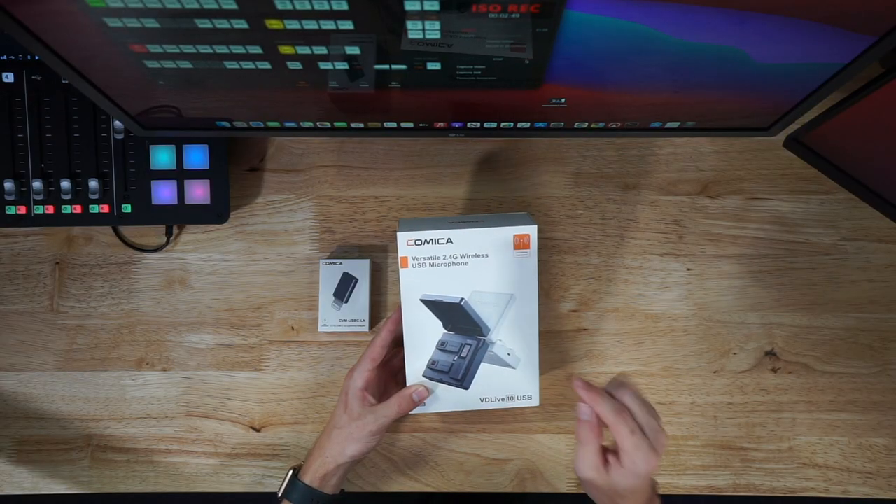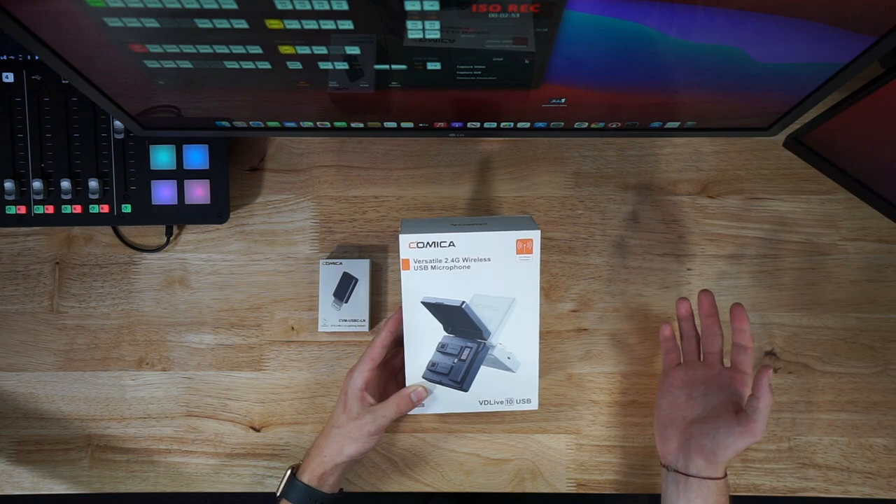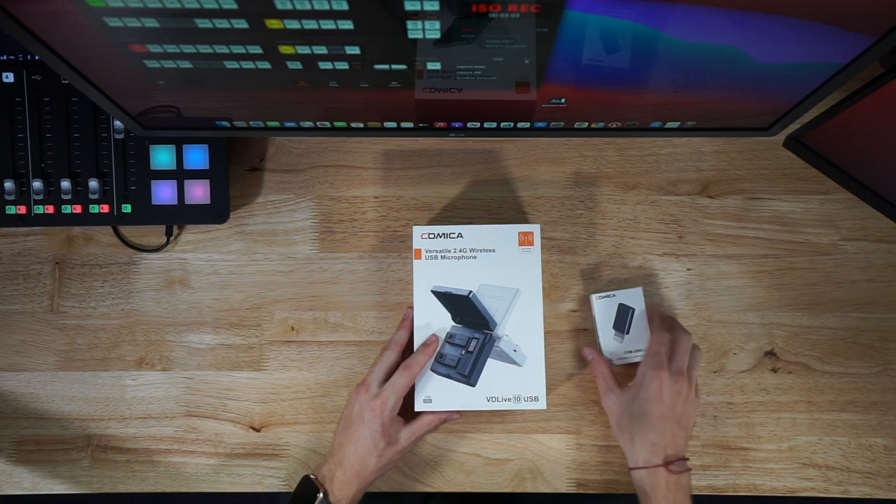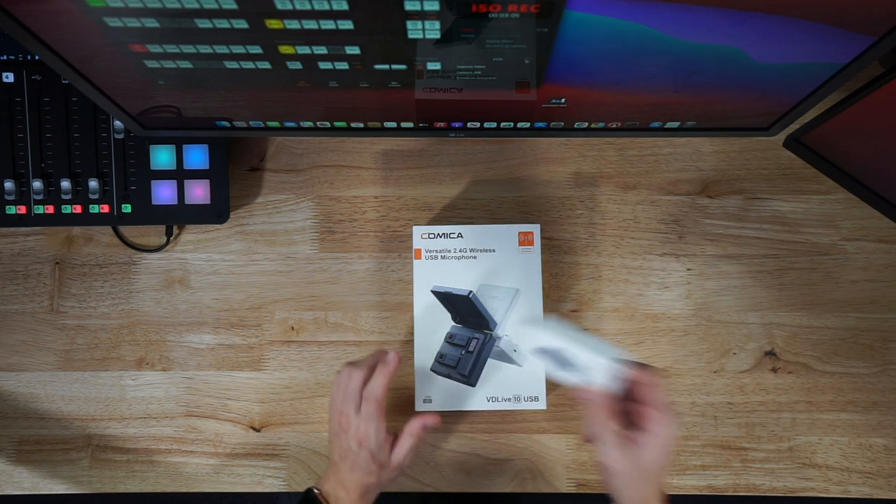On first impressions, I noticed that this is literally pocket size. You throw all your devices in this charging pack and it charges them all for you — nice and simple. They've also supplied us with an iPhone USB-C dongle, because this is a USB-C device, so you would have to plug this into the iPhone and then the microphone itself.